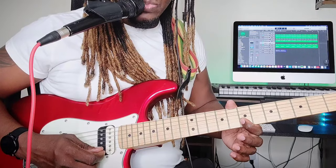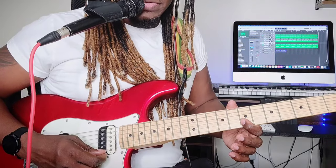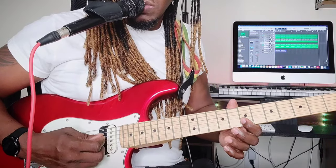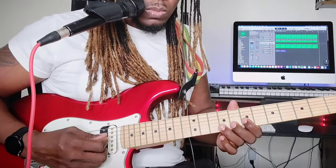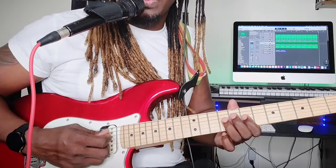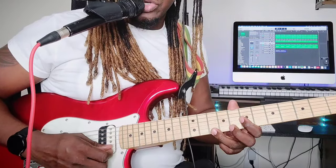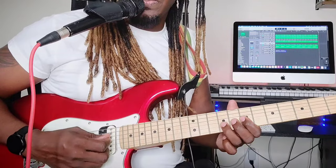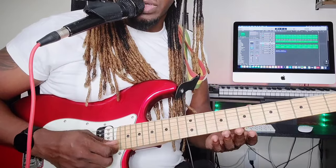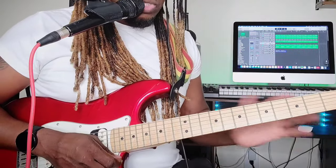When you're going to hit the next one, as you go back, that's when you come up with the wah pedal. So it goes: down, down, down, up, down, down, up, down, down, up, down.